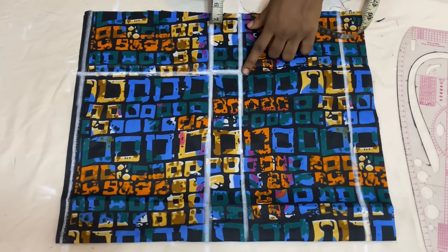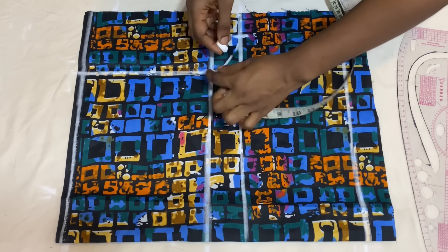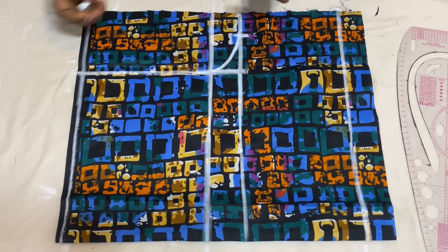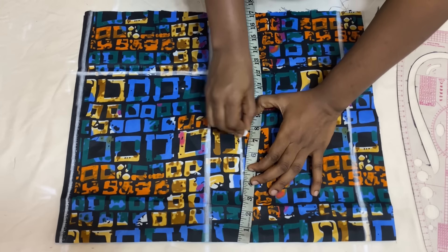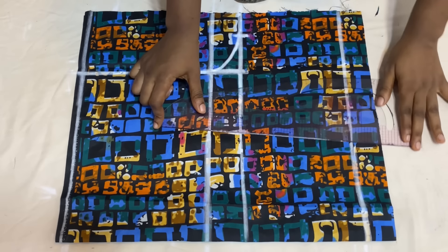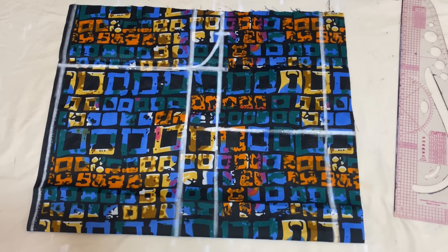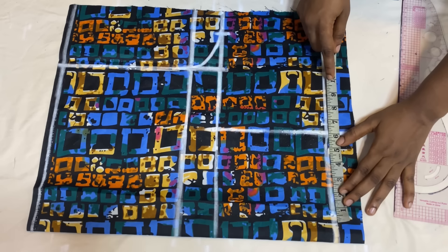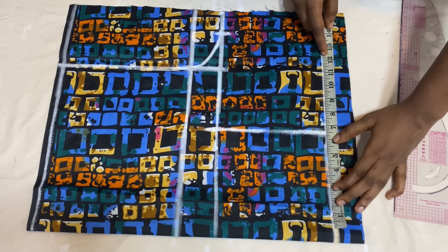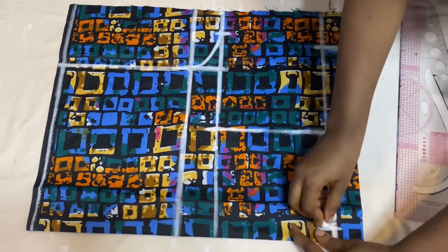The next thing is to mark the crotch extension. To get it, divide your round hip measurement by four, then divide that figure by four again — I got 3 inches. Create a curve from the hip line. Measure the full crotch line to the extension — I have 15 inches — and get the midpoint at 7.5 inches. Extend the line to the full length of the pant. Measure around the thigh where you want the shorts to stop; mine is 24 inches divided by two, giving 12 inches plus 1 inch seam allowance making 13 inches. Place 6.5 inches on each side.